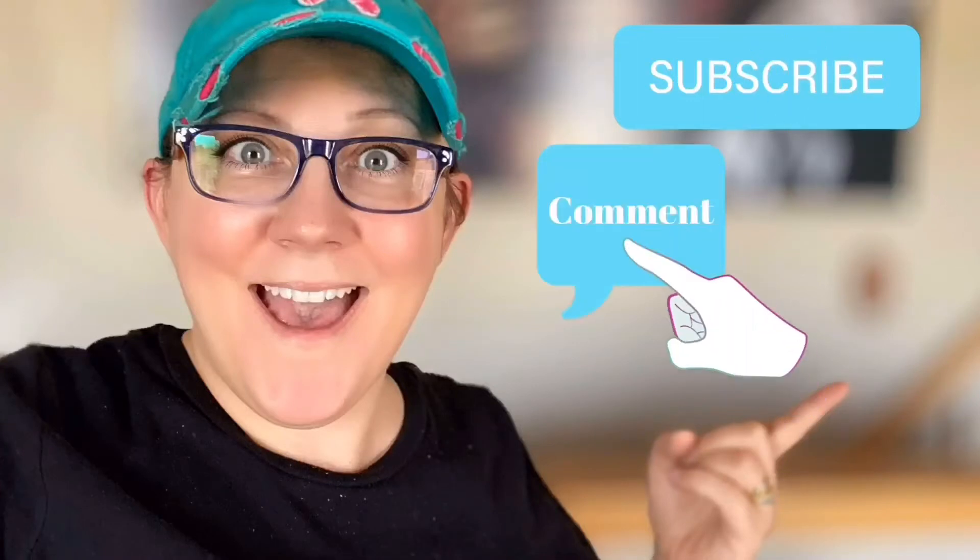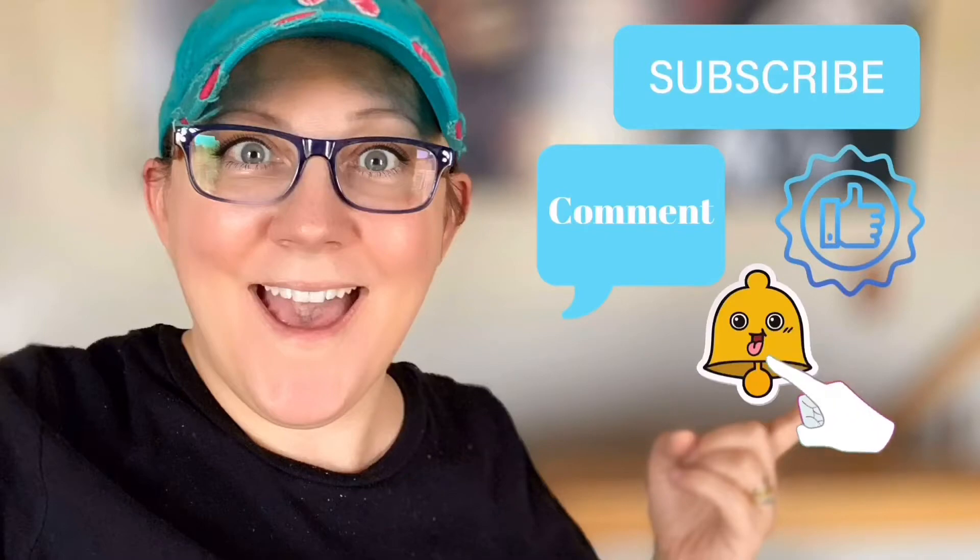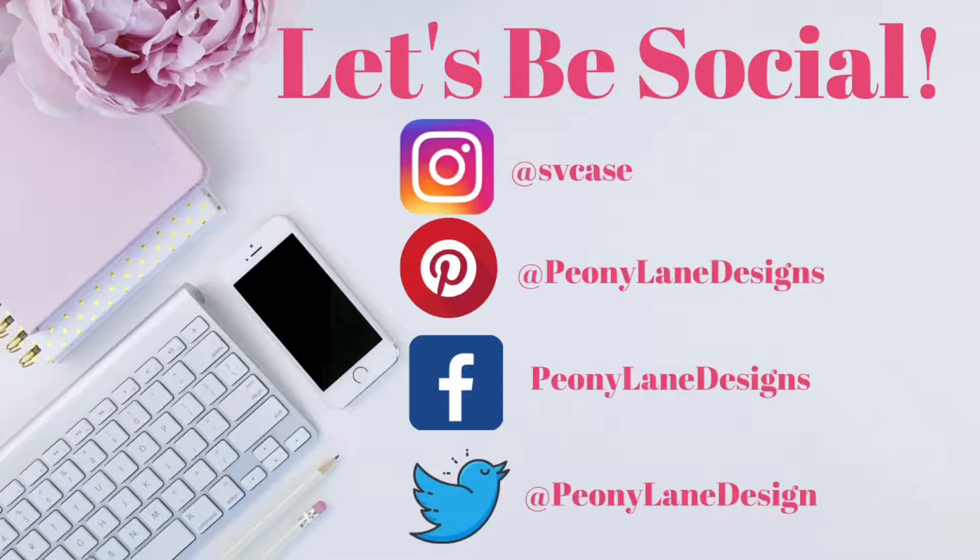Don't forget to click the subscribe button, comment down below, like this video, and click the bell icon to be notified. Good morning! I am about to turn the air compressor on in my husband's shop because I've got a lot of work to do today and I want to use my new nailer.